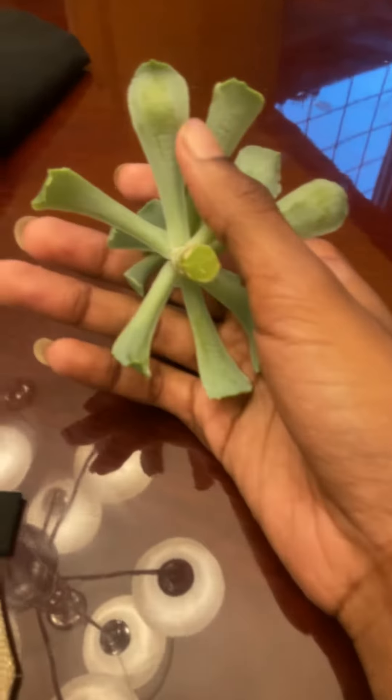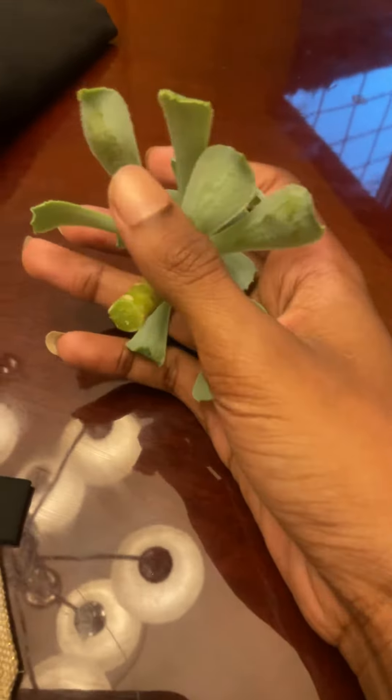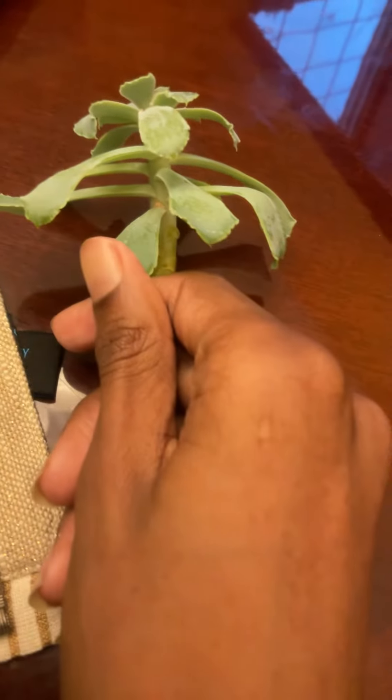But first you want to let the wound callous. When you pick off a leaf or you cut a stem for propagation, you want to let that wound callous over so it doesn't catch any disease. You can let it callous over for about a day.